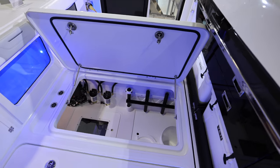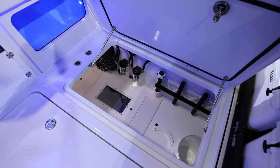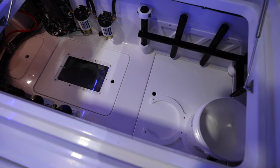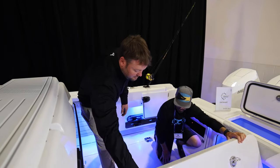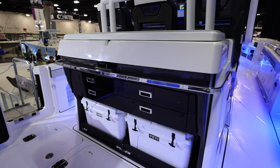In here you've got access to your bilges, your live well pumps, your Mercury rigging, your fuel filters. You can throw a couple bean bags down in there, get them off the deck, and pull them out when you're ready to run home. If you were to do a SeaKeeper, it sits right in that forward area. Right now it's just storage underneath.